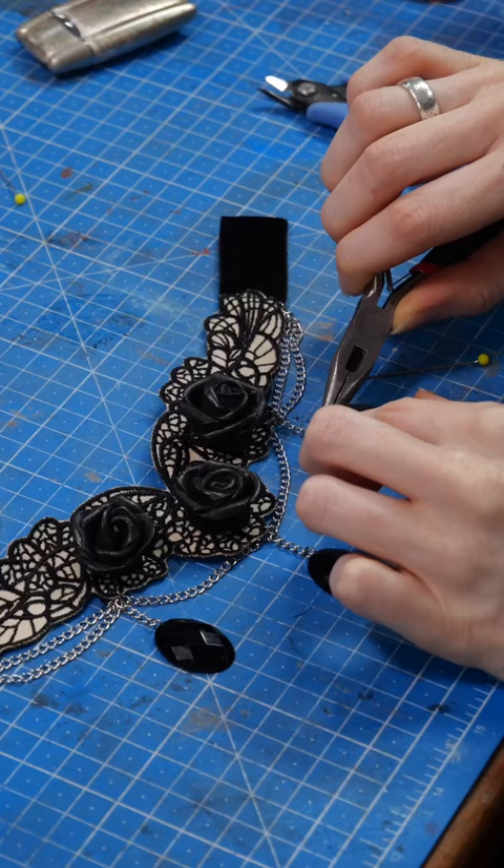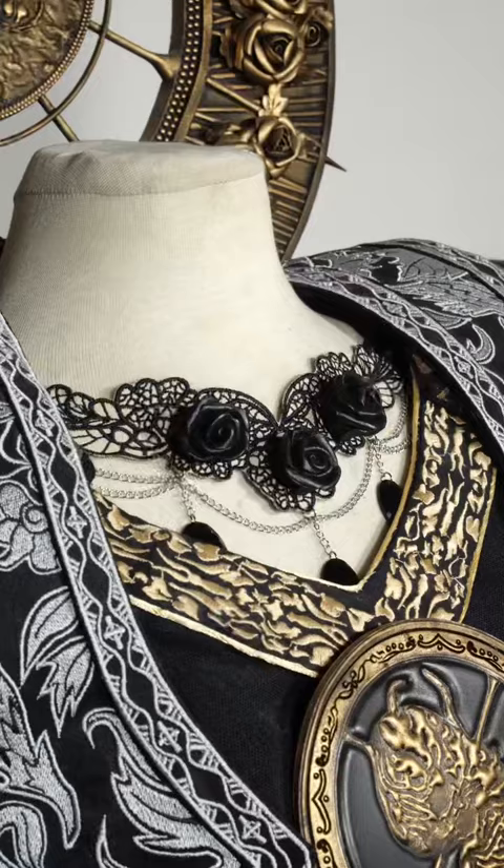Then I glued on the foam roses and added the gemstones. Here we are, the final result — isn't it pretty?